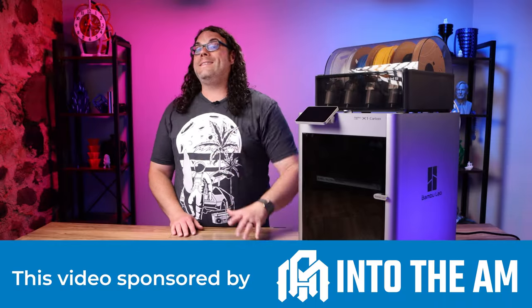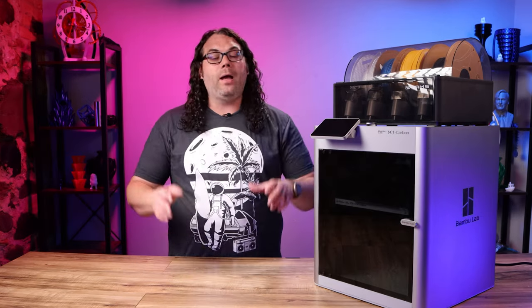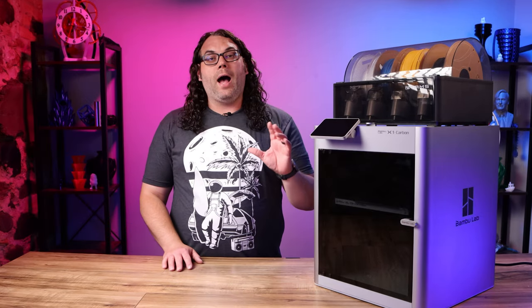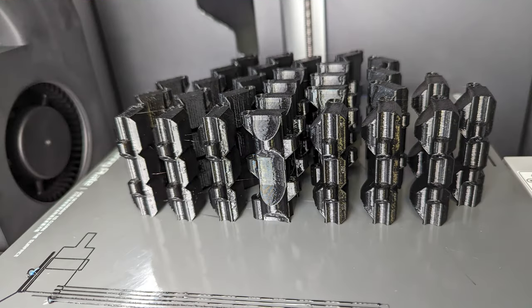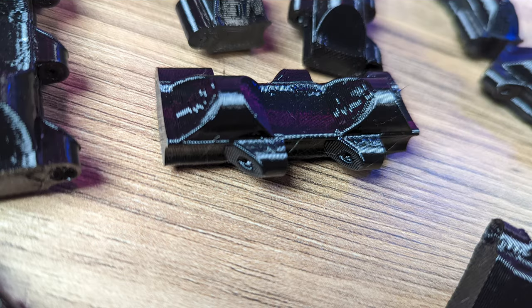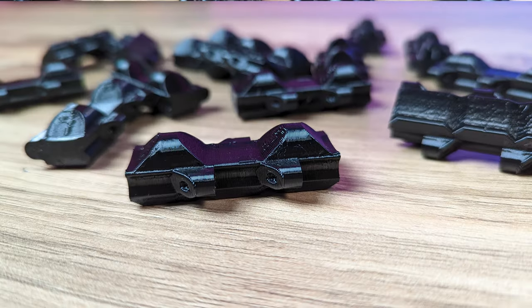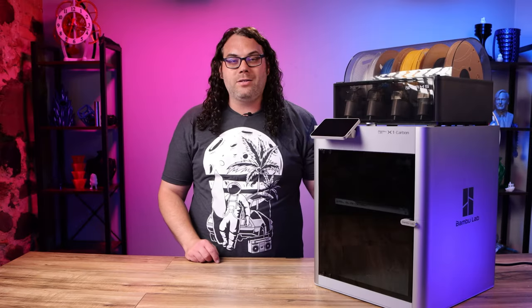Next up, a question from Let's Make It Happen TV. They say they haven't read or found anything about printing TPU. Well, I can tell you that it does print TPU — I have printed a ton of TPU tracks for a tank on this thing, like 90 of them. I use the back spool holder because that's what Bambu Lab recommends. They don't recommend putting TPU through the AMS because it's very floppy and it could get caught in there.